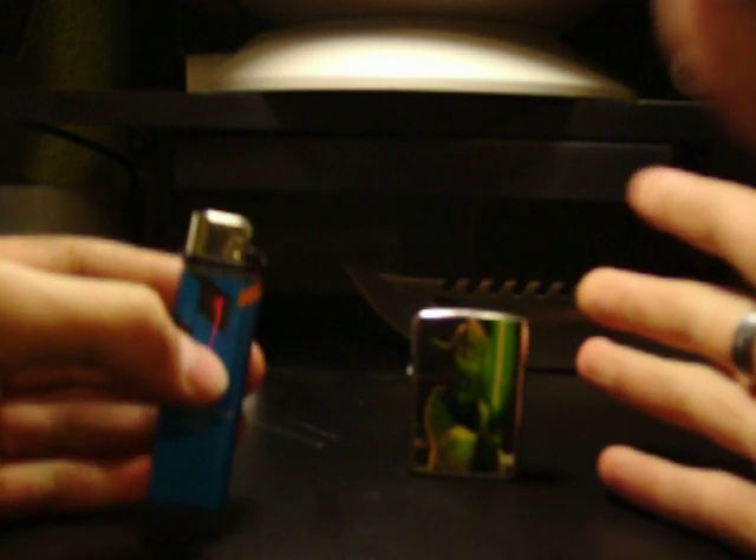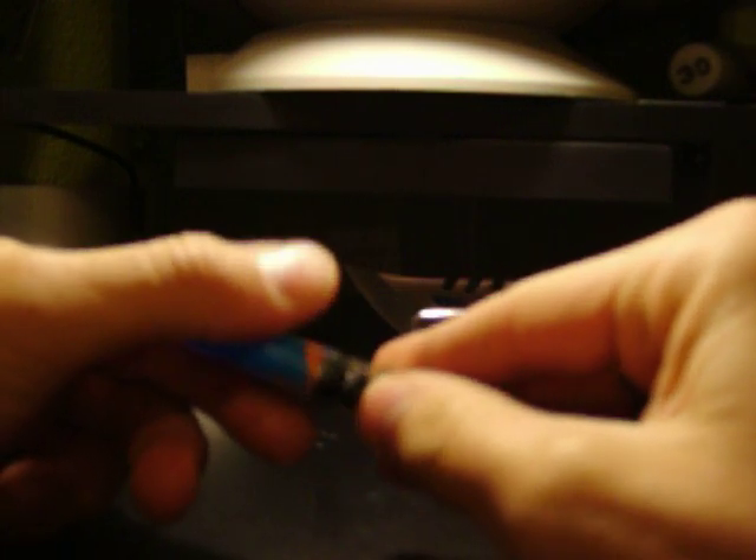What do you do? Well, this still has flint in it. See this cap right here — pull this off like that. This one I actually broke earlier, so I know it has flint.